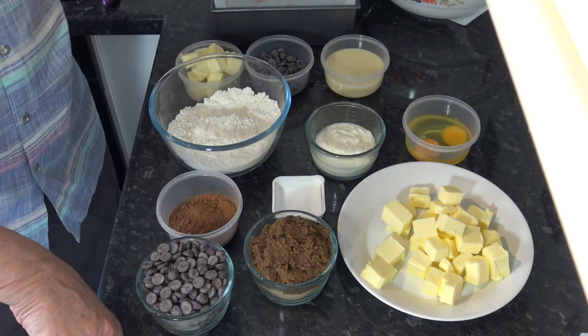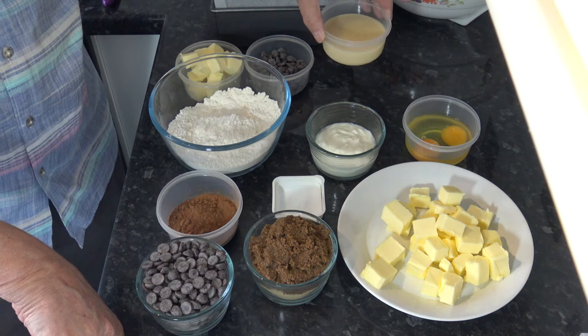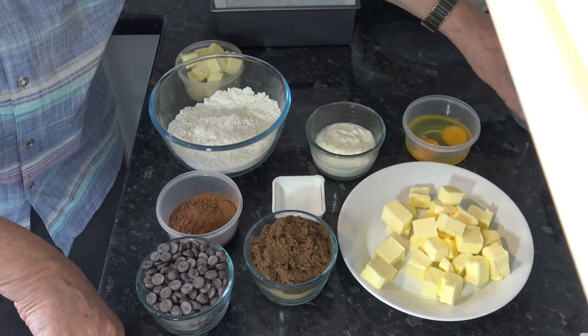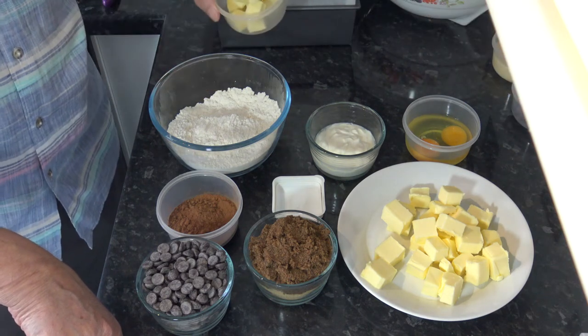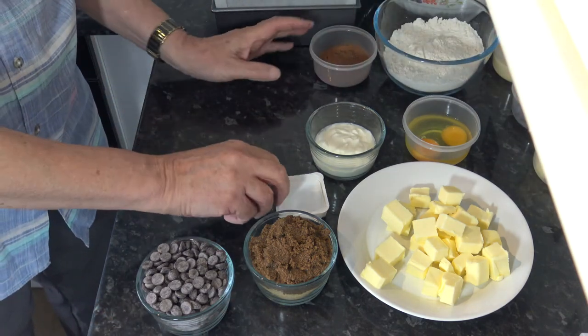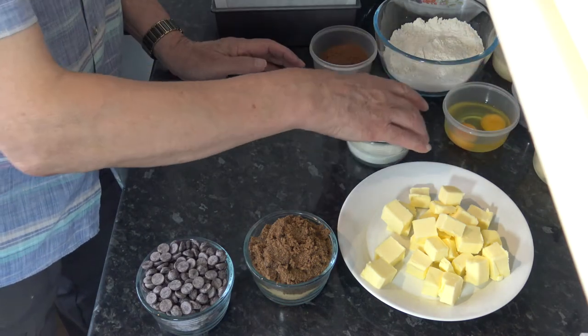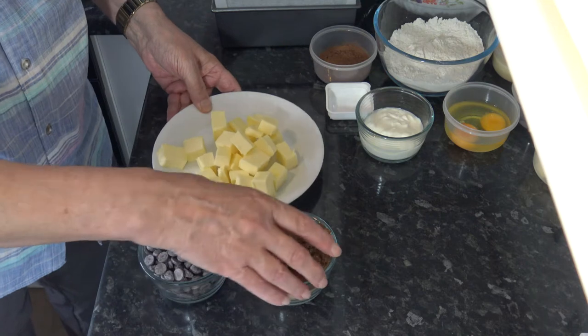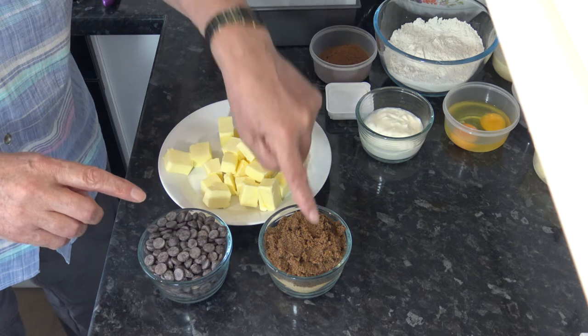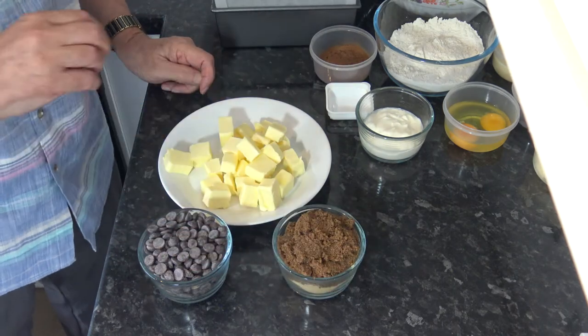For the frosting I have 170 milliliters of condensed milk, 100 grams of dark chocolate, and 100 grams of butter. I'll set those to the side and I'll set the flour, cocoa powder, and salt to the side as well with the eggs and the sour cream. These three ingredients — the butter, the chocolate, and the muscovado sugar — I'm going to put into a saucepan with 100 milliliters of hot water and gently heat and stir them until they're melted.